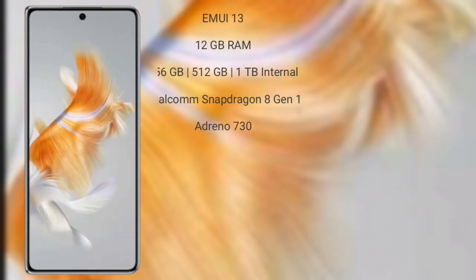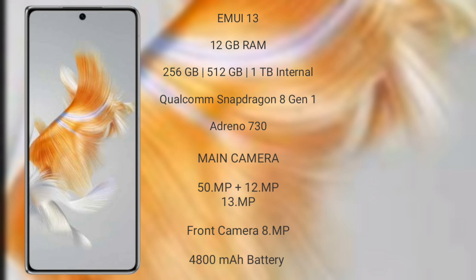The Huawei Mate X3 runs on EMUI 13 operating system. It comes with 12GB RAM and 256GB, 512GB, or 1TB internal storage, a Qualcomm Snapdragon 8 Gen 1 processor with Adreno 730 GPU. The Mate X3 features a triple rear camera setup with 50 megapixel plus 12 megapixel plus 13 megapixel, and an 8 megapixel front camera, with a 4800mAh battery and 66W fast charging support.